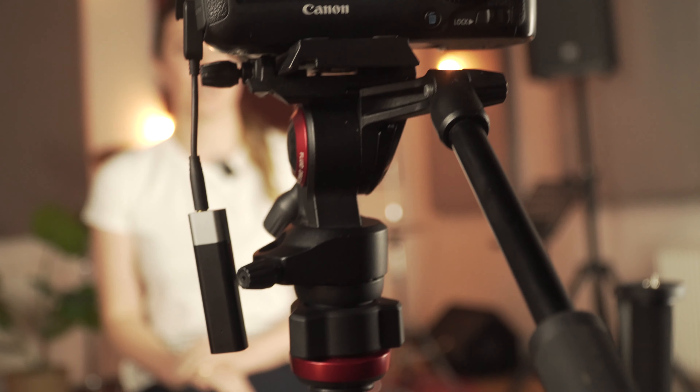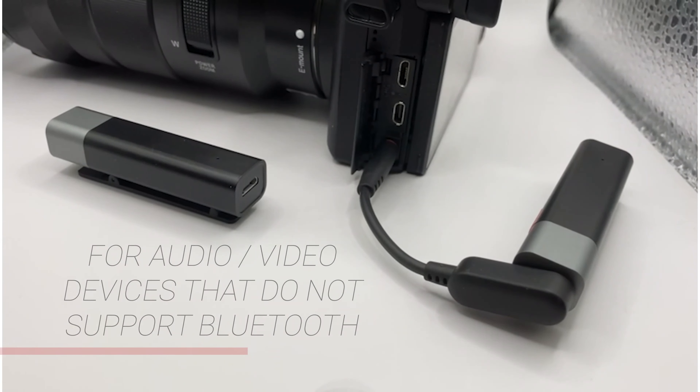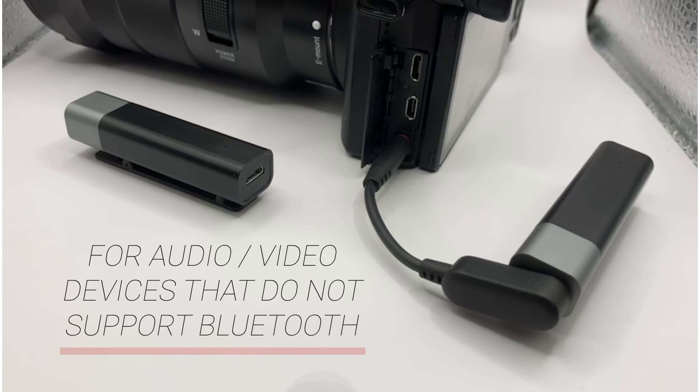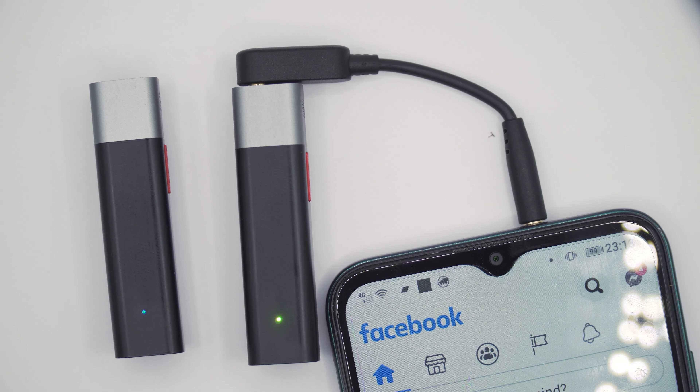So what is TR mode? Two smart mics — one as a signal transmitter and the other as a signal receiver. TR mode is suitable for scenarios where the Bluetooth connection of a smart mic plus cannot be applied. For example, if you are using a DSLR you can only use TR mode because the DSLR does not support Bluetooth. Additionally, some live streaming applications are not compatible with smart mic plus's Bluetooth. Hence, we will need to use TR mode.